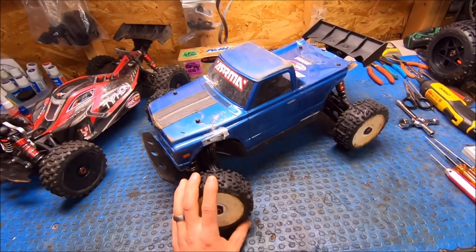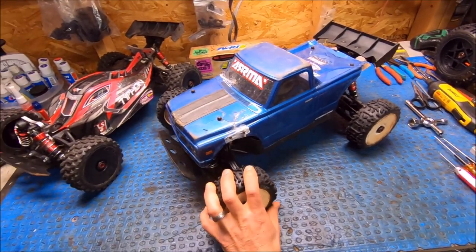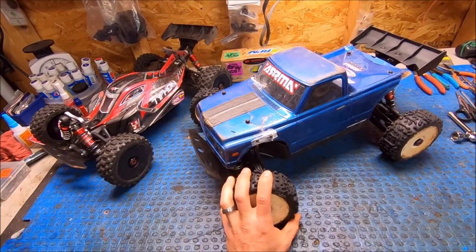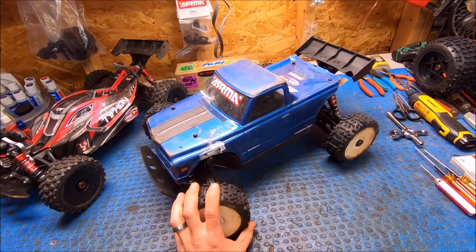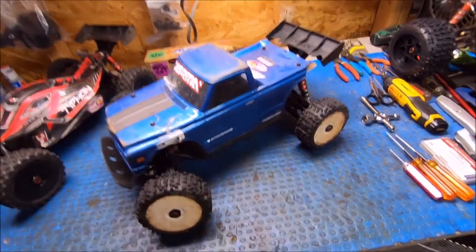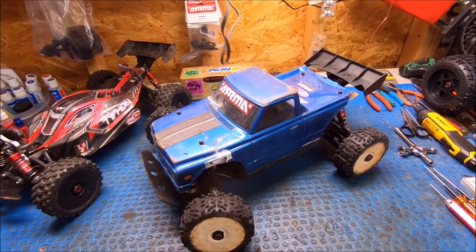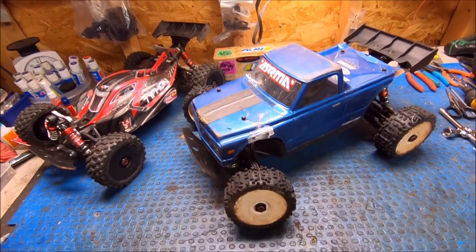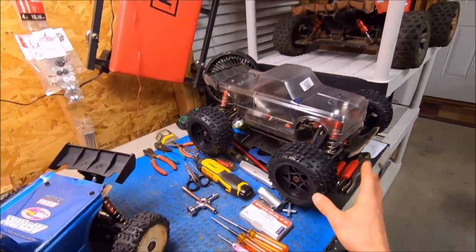I've got the buggy tires on it right now. Last video I was running the 2.8 Trenchers and they were untaped, so they were ballooning, but it wasn't too bad because I've got 500,000 weight in the center diff. The overall truck setup was still controllable with very good air control.